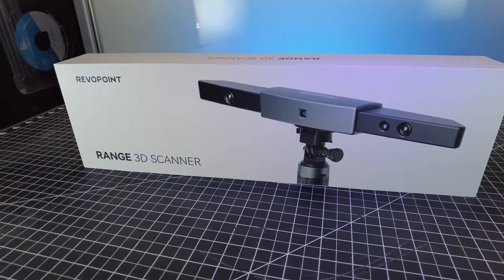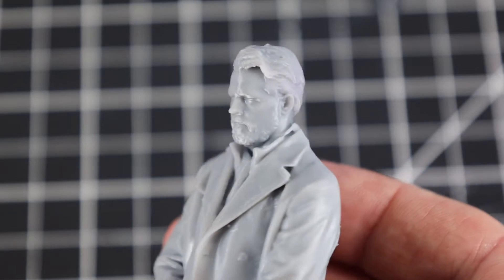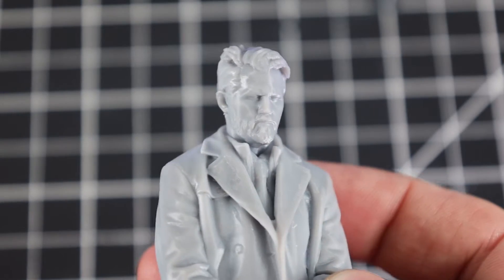Revelpoint sent me their new Range 3D scanner. With this scanner, I was able to scan an entire person in full color, and then take that file and 3D print a detailed miniature of them.